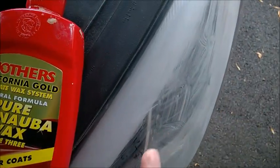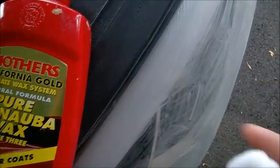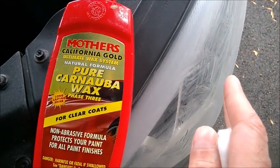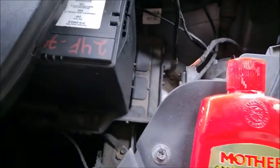Make sure it's cool and not in direct sunlight — that's really important. Just a small amount, spread it all around. Then let it sit for maybe 10 minutes to dry completely, like you see now, and just buff it out.